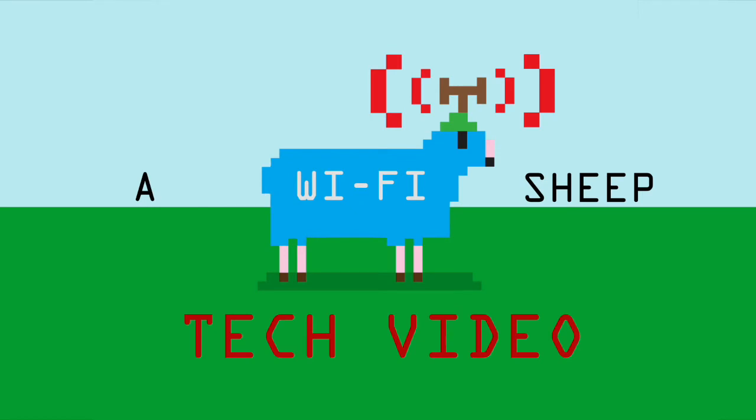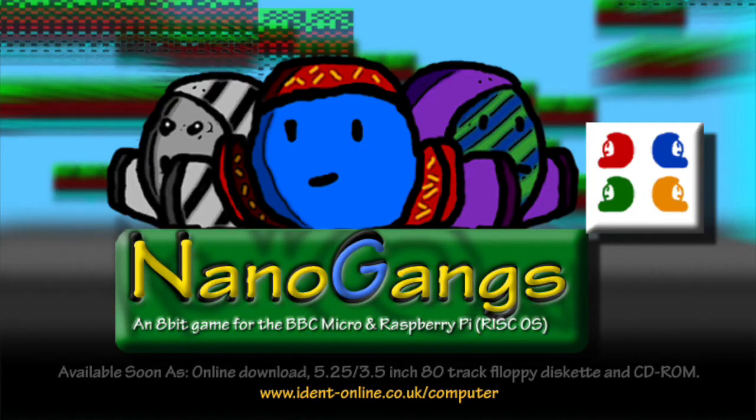Welcome to another Wi-Fi Sheep tech video with me, Tom. This is going to be a special video today as it's the first public demonstration of Nanogangs. Nanogangs has been a bit of a pet project for me for the past two years, and it's my own 8-bit computer game.